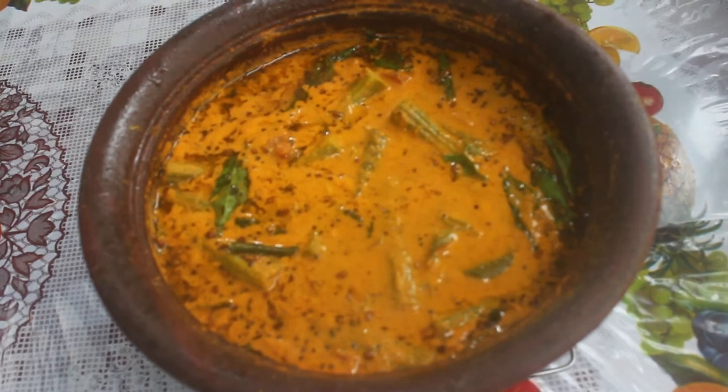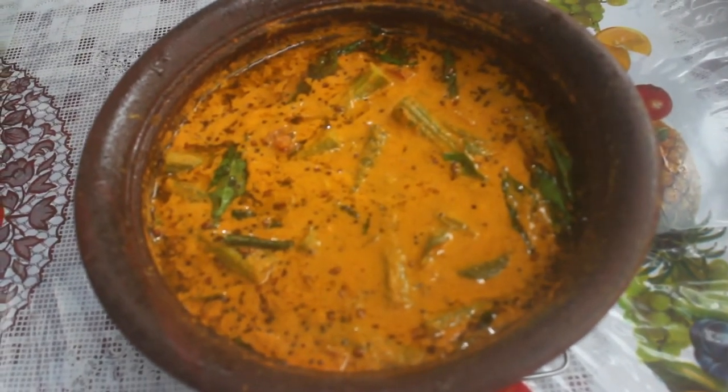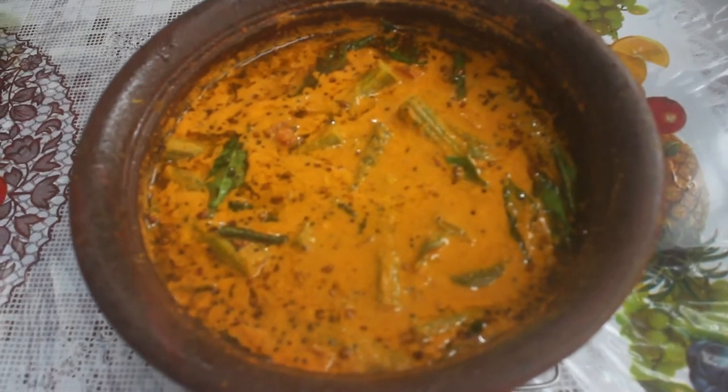Hello everyone. Welcome back to Thangamass AC Kitchen. In AC Kitchen, I will make a taste of Kerala style.